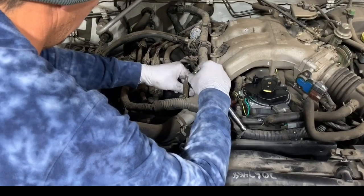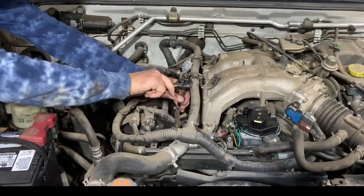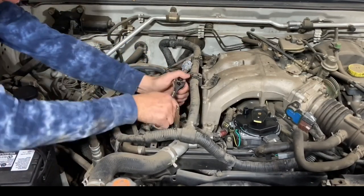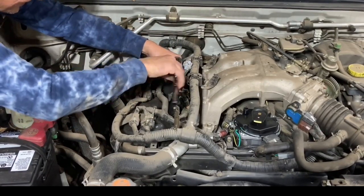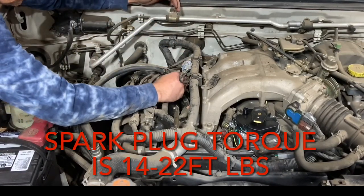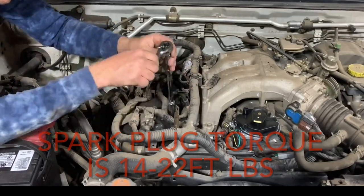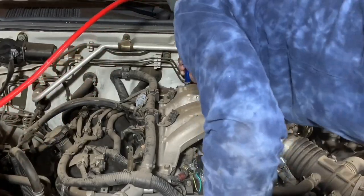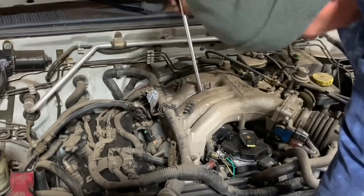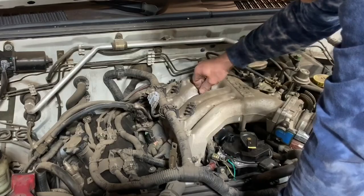As far as replacing the spark plugs, on this engine you will need some extensions to get in there. The three on the passenger side are really easy to get to. The three more towards the center of the engine — the first two aren't bad as long as you have some long extensions. The one at the back near the firewall is an absolute pain. If you want to use a torque wrench, the torque spec is 14 to 22 foot-pounds. You're definitely going to want a spark plug socket that holds the plugs while you put them in and out. You'll notice the long extensions needed because you have to go through the intake manifold to reach the spark plugs on the driver's side of the engine.